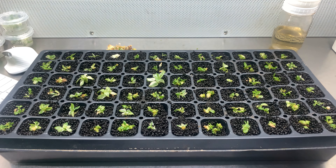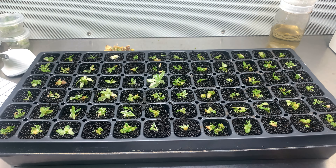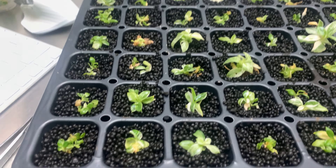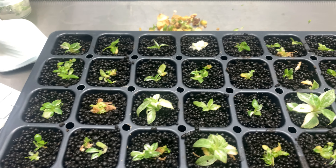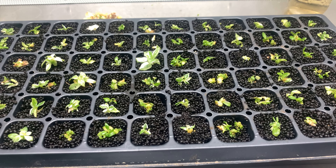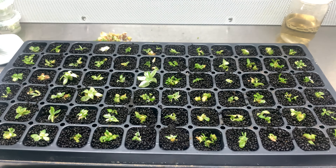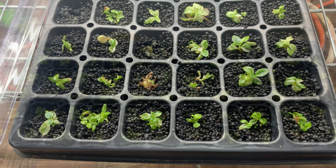Here's what I have — a 72-cell tray where I put all the fluval stratum and then carefully placed a couple of plants in each cell. This used to be two small plants and now I have well over a hundred. A lot of these may not survive, but hopefully a good percentage will root. They are very small, but I'll check back in a couple of weeks to see how they do.